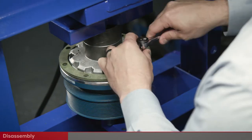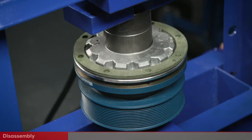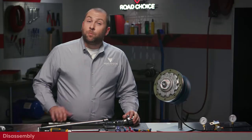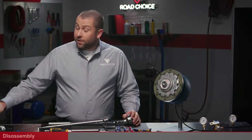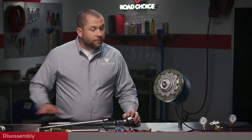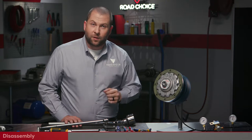After removing the friction liner screws, raise the press slowly to release the spring pressure if you didn't use the cage nut. Note that this process is not needed to install the new Road Choice kit because these parts come pre-assembled. Since we're using the cage nut, we can remove the friction liner and screws without the press.